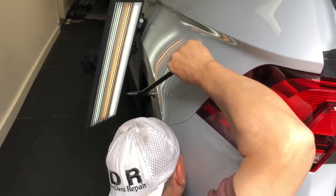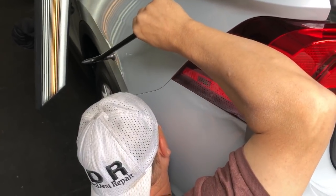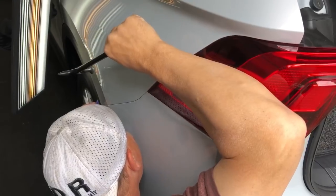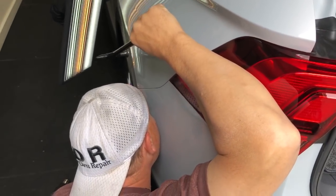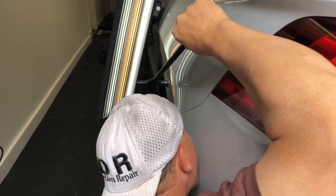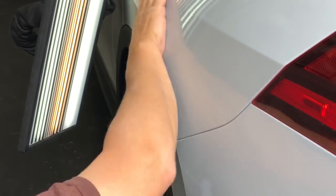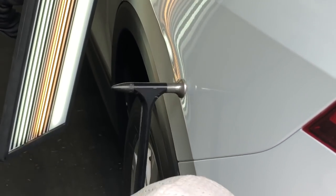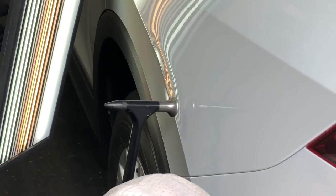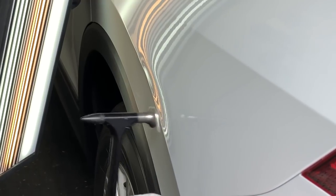Looking for the sound change... it's right there. It's right there.